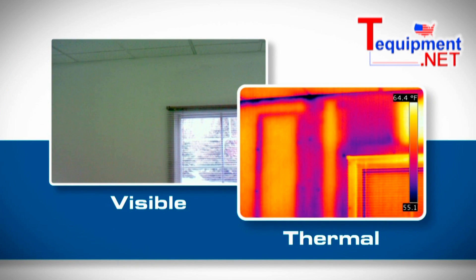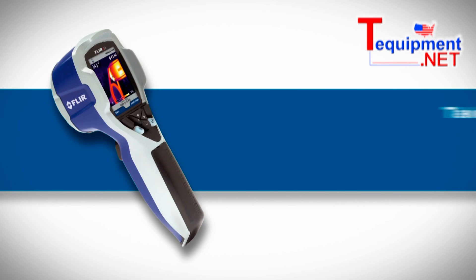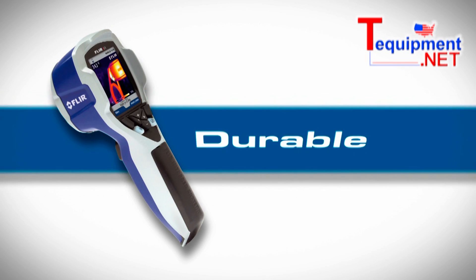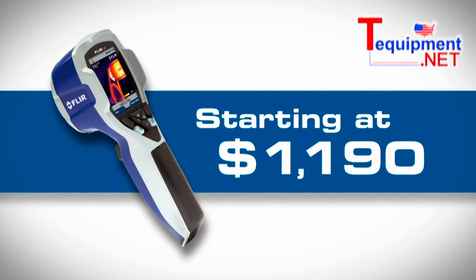Whether you're just getting into infrared or want to outfit everyone on your team with a thermal camera, take a look at FLIR's new i3. It's a tough little camera with a can-do attitude, ready to supply the critical information you need at a truly revolutionary price.